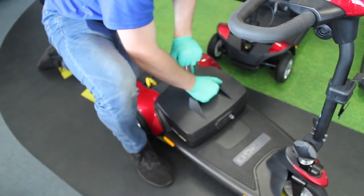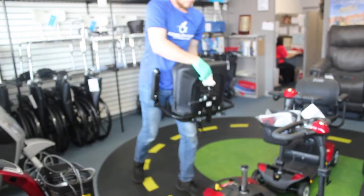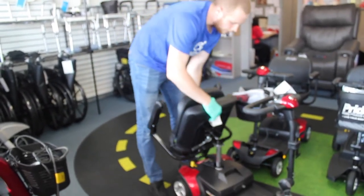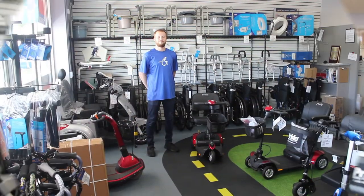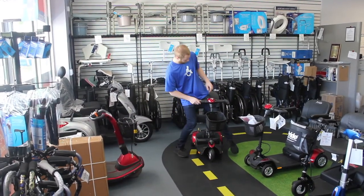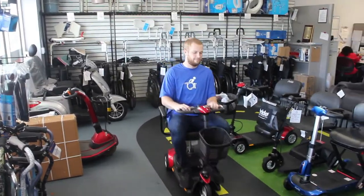Give yourself some leverage, drop right down on there, and give it a nice little push. To reset the seat onto the unit, I like to come from the back and watch it slide right on. The last step is to make sure the unit is fully functional.